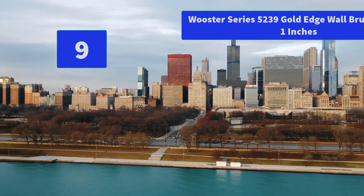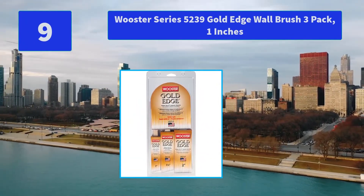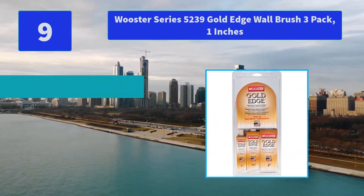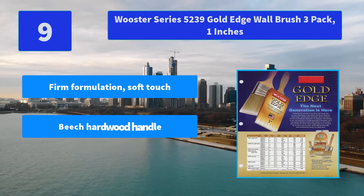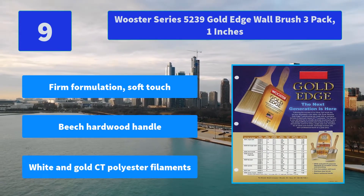Number 9: Wooster Series 5239 Gold Edge Wall Brush 3-Pack, 1 Inch. Gold Edge Paintbrushes are made with an exclusive formula of chemically-tipped CT polyester. This filament is very soft. Main Features: Firm Formulation, Soft Touch, Beech Hardwood Handle, White and Gold CT Polyester Filaments.